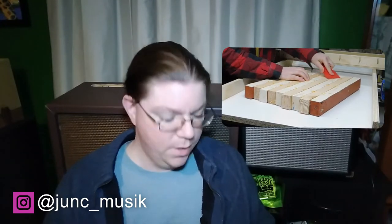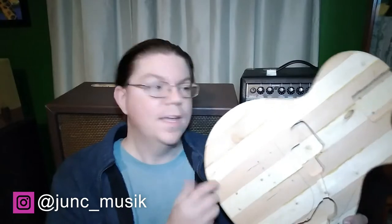Hey everybody, Shane here from Junk Music. Today I'm going to show you how I took the slab of scrap wood that I put together in the last video and turned it into this, in preparation for the junk bass build.